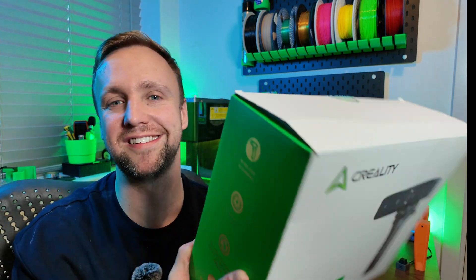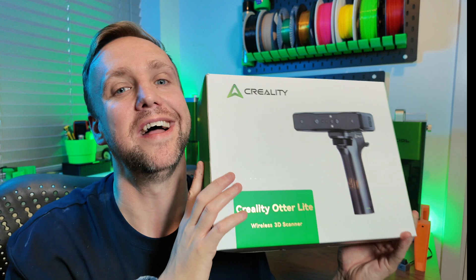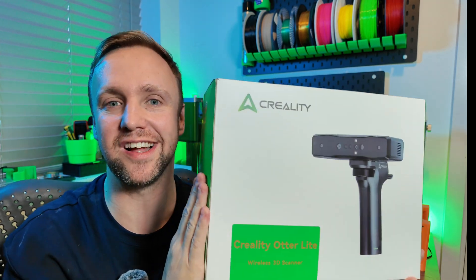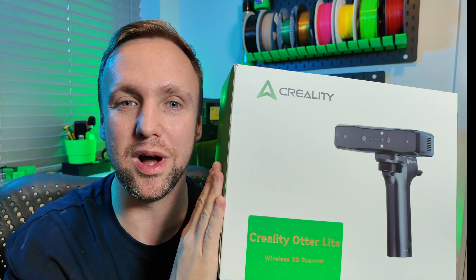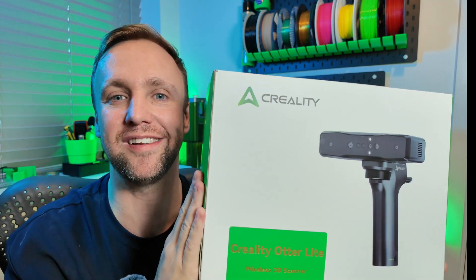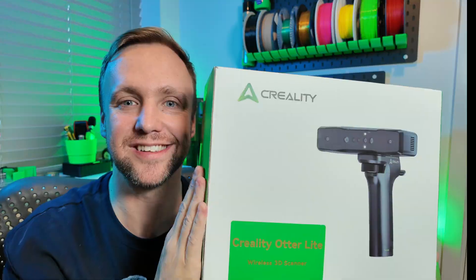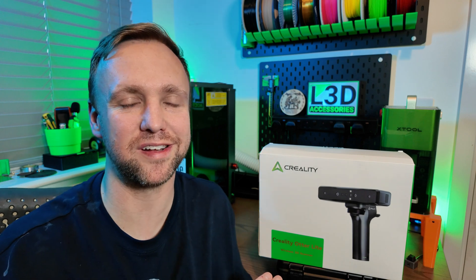It's Chris here from L3D Accessories and today I have got my hands on something a little bit exciting, something I've wanted to try for such a long time. This may well be the game changer for my whole workflow and I can't wait to show you guys what's inside. It's the Creality Autolite 3D Scanner. The reason I've been wanting one of these for so long is because I am a mechanical design engineer.